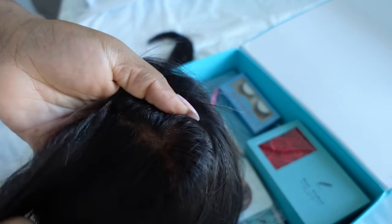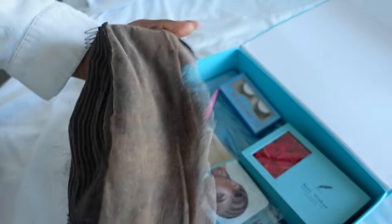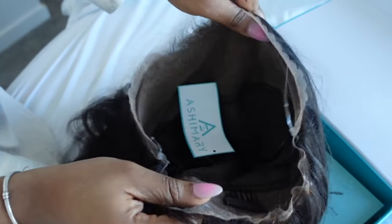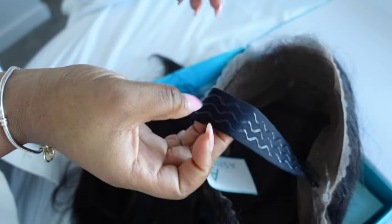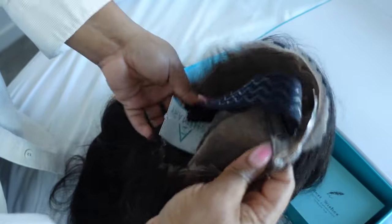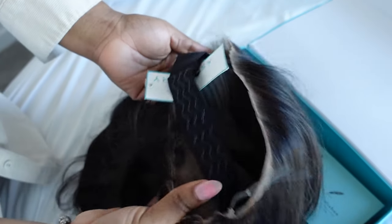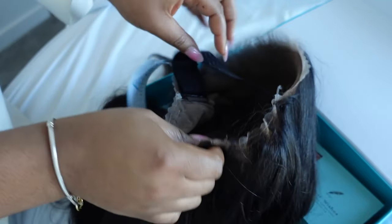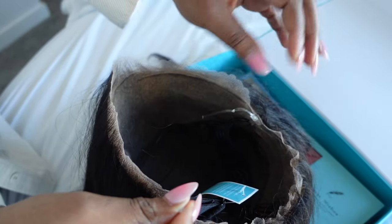I feel like this wig is going to be the perfect one for this video because it already comes pre-plucked, pre-bleached, pre-cut lace — so basically all the customization done for you out of the box. In case you're wondering what a 360 wig is, it's literally just the frontal wig with extra lace in the back, making it easier for you to do things like updos and ponytails without having to show the back of the wig and the tracks. I normally stay away from these wigs because I'm not a big fan of gluing in the back due to my very low hairline, but this one has invisible straps that make it easy to put on gluelessly and still have that effortless updo look.